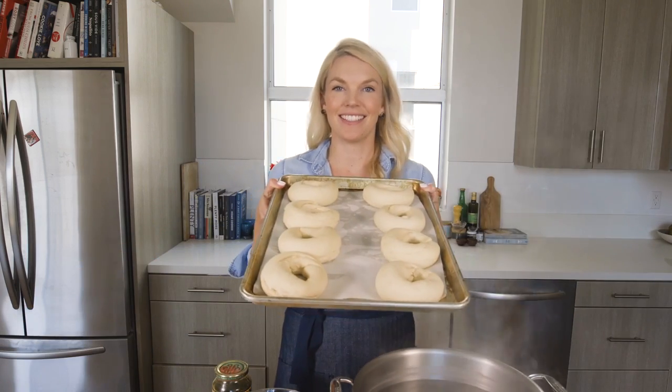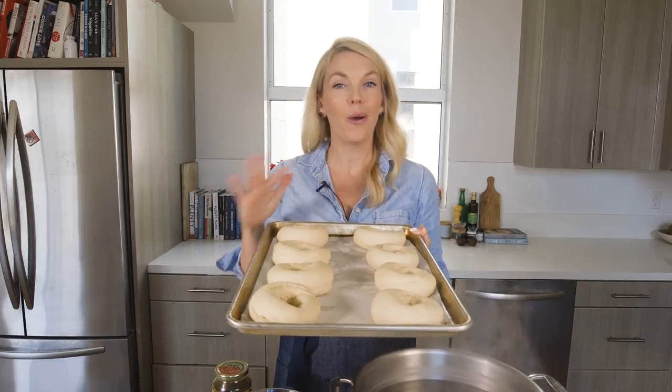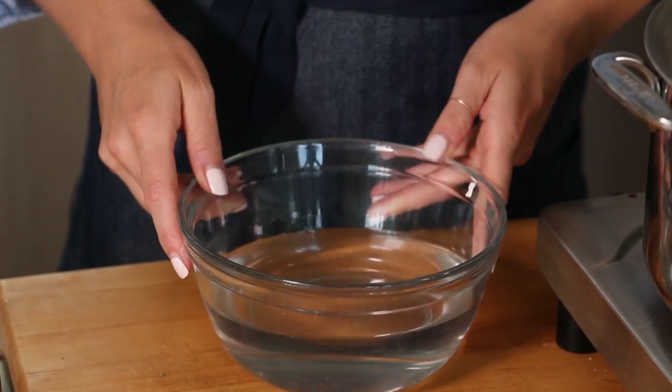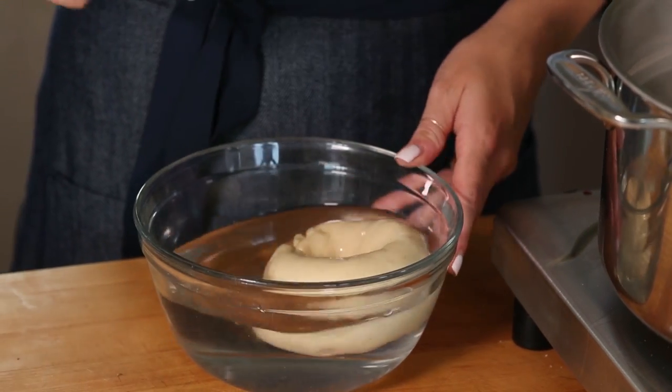My bagels have risen — they already look so good. They are not perfect and round in shape, but they're homemade, so don't beat yourself up about it. The next step is a little counterintuitive: we're going to do a float test. You have a bowl of water and you put one of the bagels into it — if it floats, it's ready to be cooked. If it sinks to the bottom, give it another 15 minutes to rise. Our bagel floats, so it's ready to be cooked.